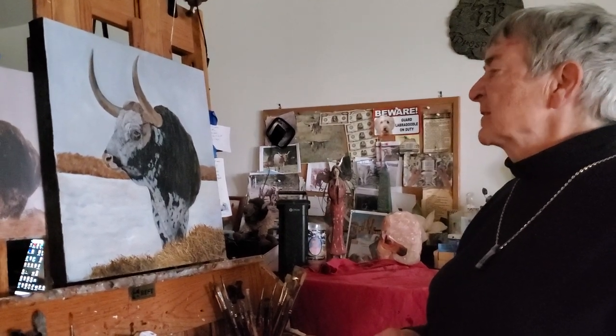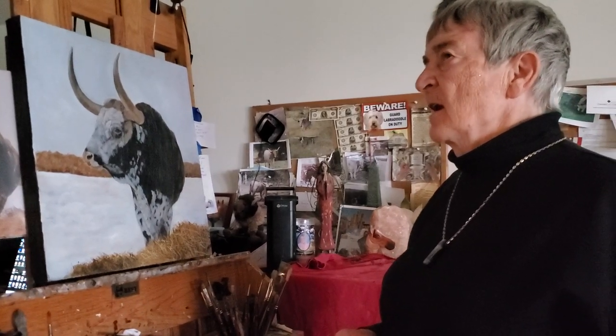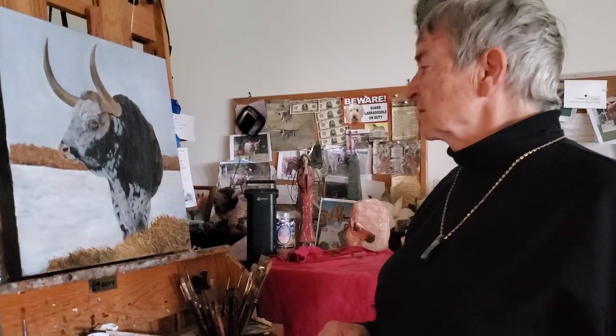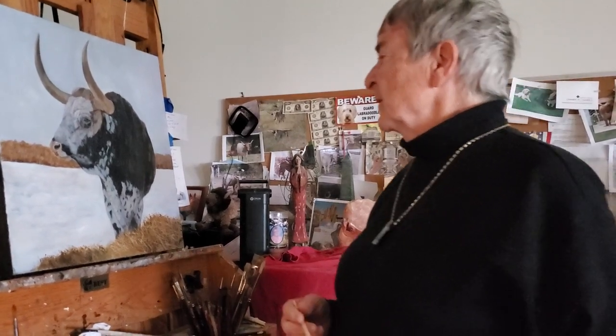And then in the snow, I put hints of burnt umber and some blues, and of course topped it with some titanium white — because if you know anything about cattle or any wild animal, the snow is not going to be pristine white.